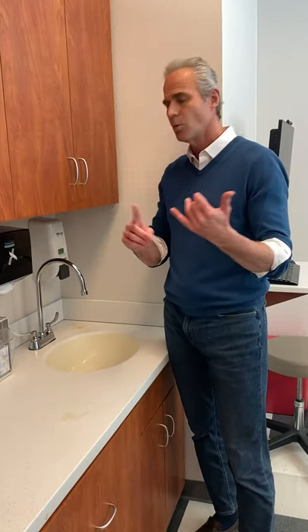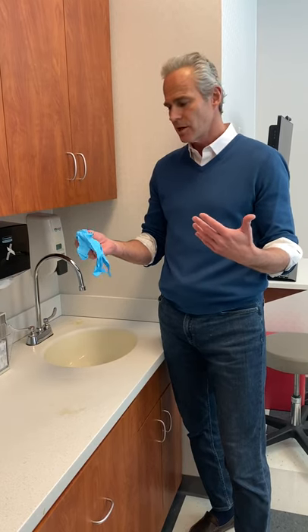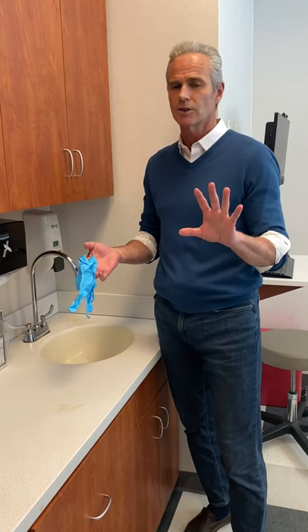When to wash — as frequently as possible. Whenever you see a sink and you haven't washed your hands in the last half hour, go wash your hands. There's nothing wrong with doing that multiple times a day. If you ever wear gloves — a lot of people will walk around the shopping market with these kinds of gloves — after these gloves come off your hands are also still very dirty, so whenever gloves come off you should definitely wash your hands.